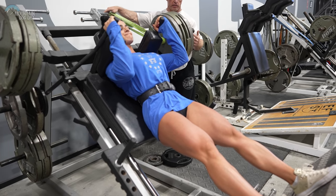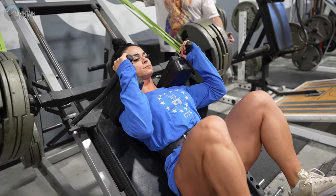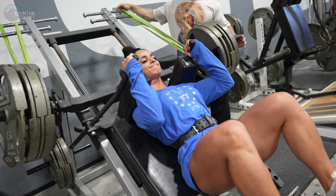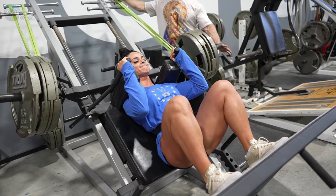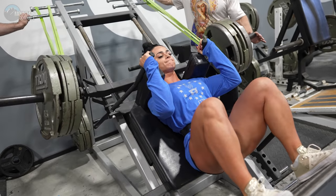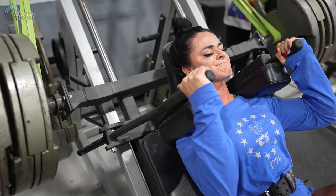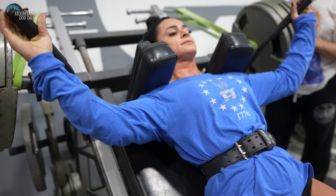Let's get to work. One. Two. Three. Four. Five. Excellent. Six. Excellent. Seven. Good. Eight. Real good. Nine. Ten. Let's go. Eleven. Good. Twelve. Good. Thirteen. Fourteen. Fifteen. We got 20? Let's get 20. Sixteen. Seventeen. Eighteen. Two more, come on. Nineteen. Here we go, last one. Come on. Good job.